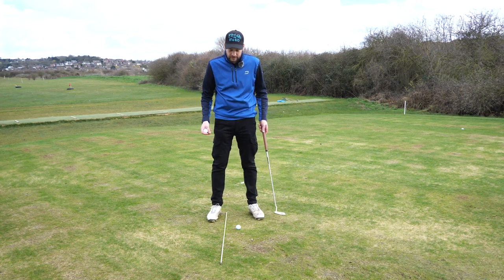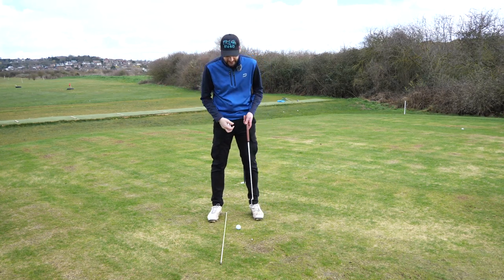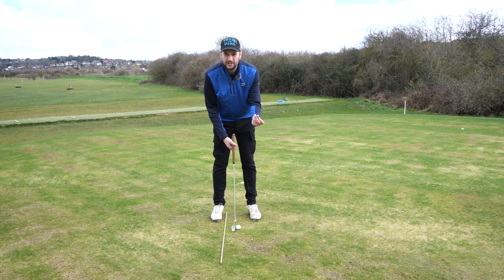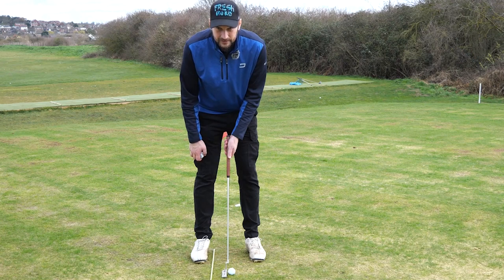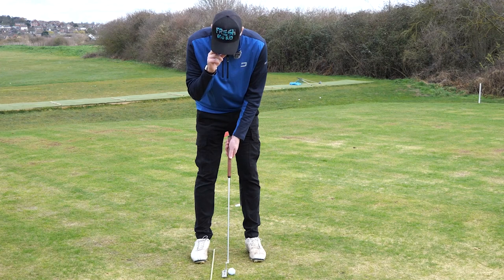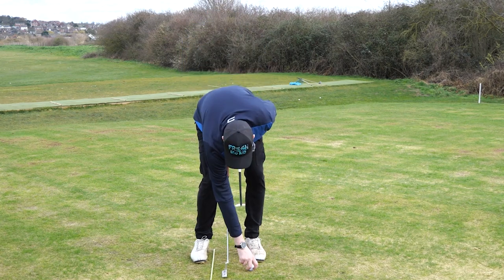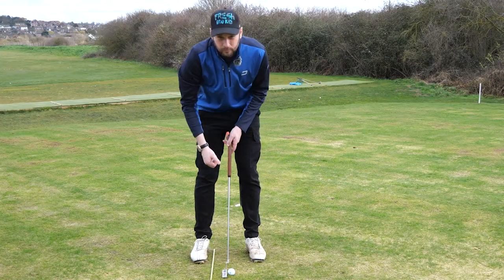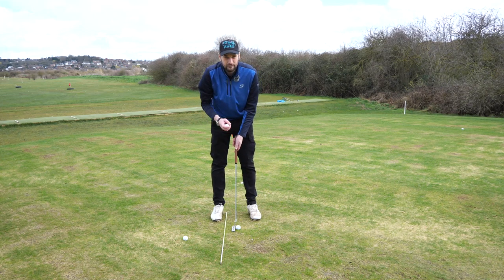For this first tip, use one ball on the ground and take two golf balls in hand. Set up to your putt like you would hit a normal six-foot putt, grip the putter correctly, then take one hand off and place a ball smack bang between your eyes and let go. As you can see, the ball dropped from my eye line landed straight on top of the golf ball on the ground, which means my eye line is perfectly aligned with the ball.